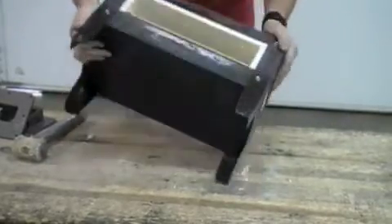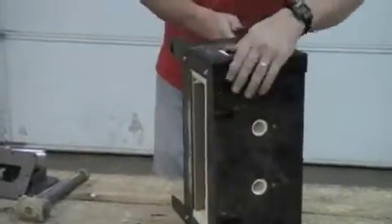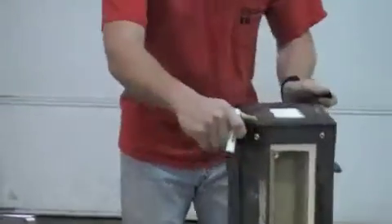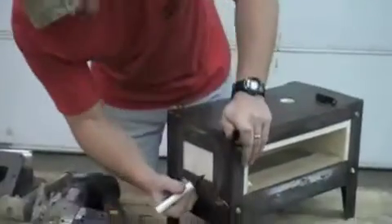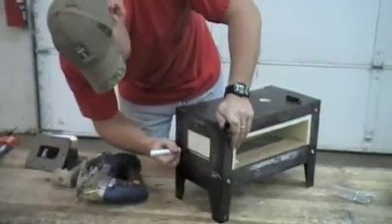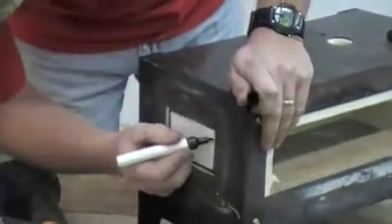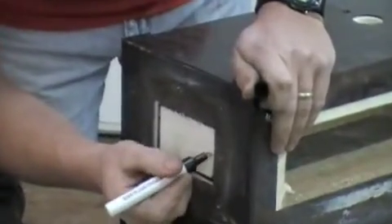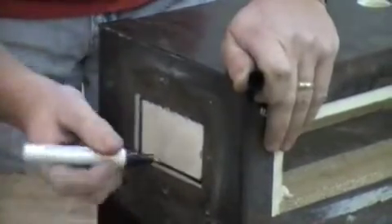Now we're ready to cut out our side ports. Before you cut the side port out, take a magic marker and mark around the edges. You want to leave an eighth of an inch of the liner between the metal and your hole to create a good seal.